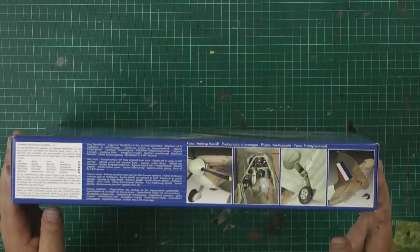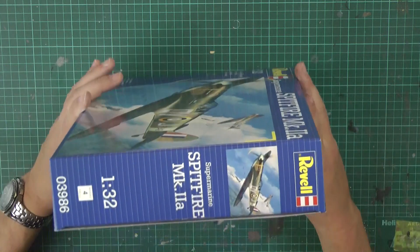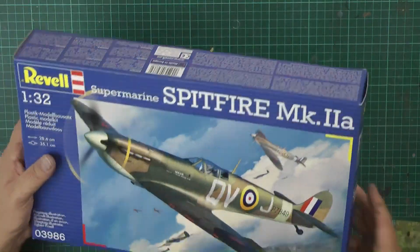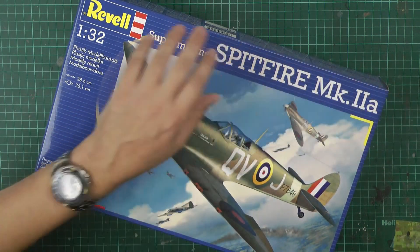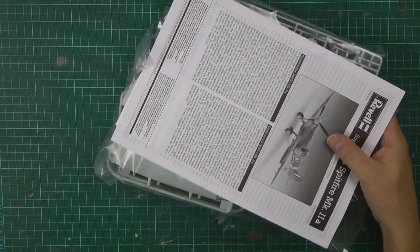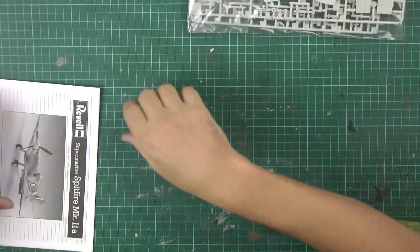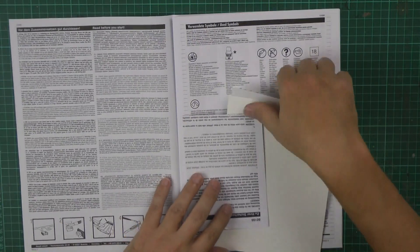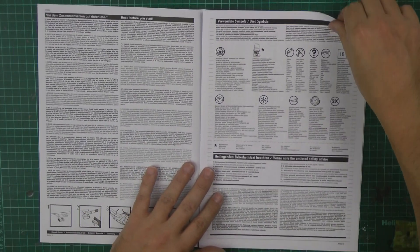Usual thing — we've got some pictures on the box, looks like a very nicely painted one on there, and all the usual blurb all the way around it. In the box, which we haven't even opened yet, we have one, two, three, four bags of sprue. We'll have a look through the instructions first.